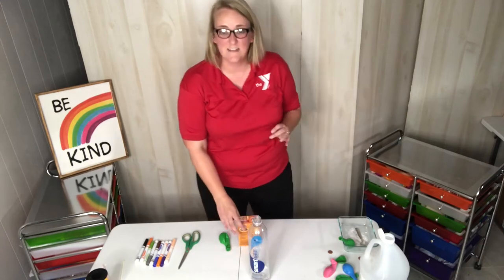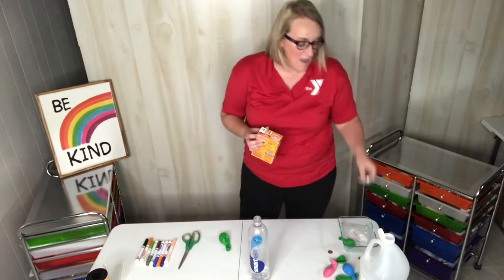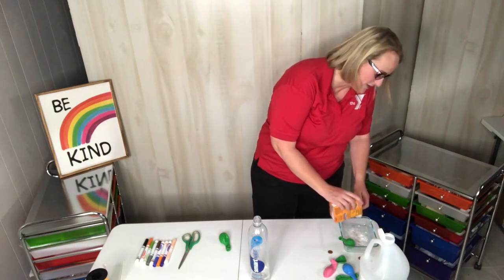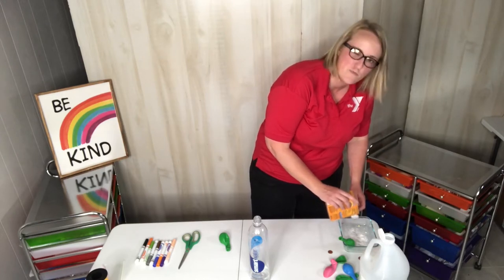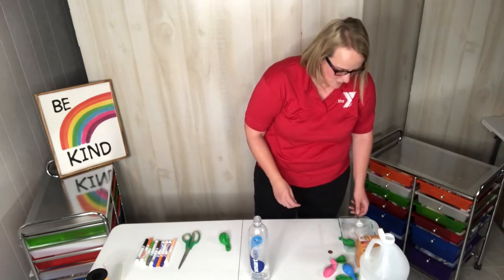The next thing I'm going to do is take my baking soda and measure out about one tablespoon. I have my tablespoon measuring spoon right here. I'm going to put in some baking soda. I'm holding it over a tray so that I don't make a mess of my table — that's probably a very good idea to do. There we go, I have one tablespoon of baking soda.